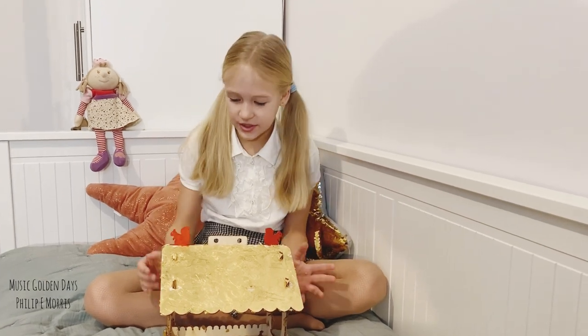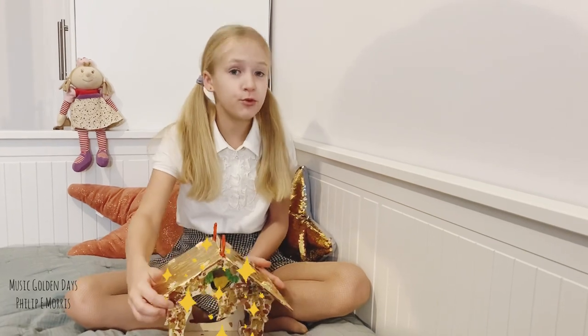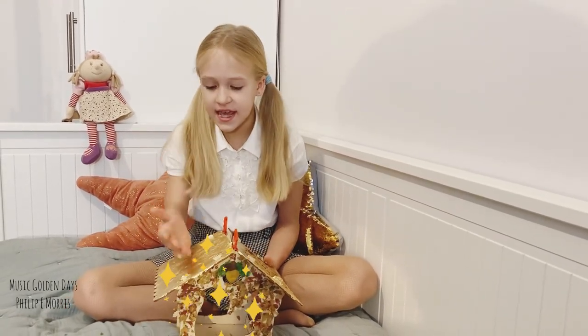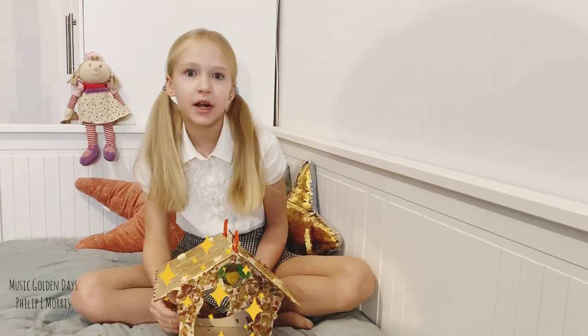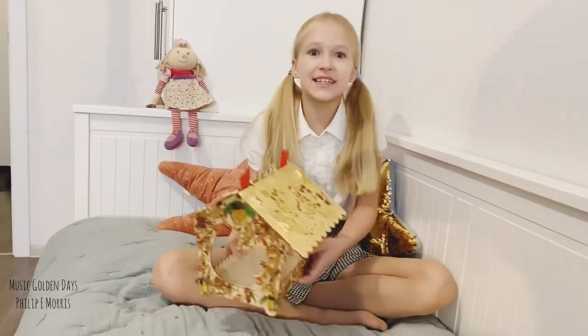Hi guys, today we will do a bird feeder. Look how shimmery this roof looks — some bird will see it and it will fly inside your bird feeder. Look how shimmery it is. Let's get started.